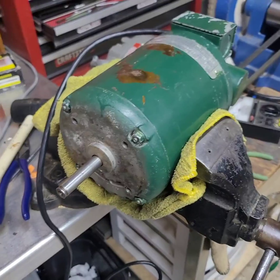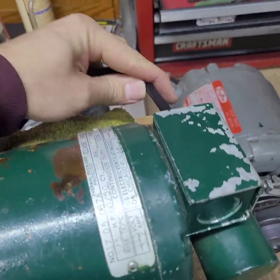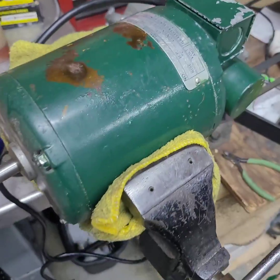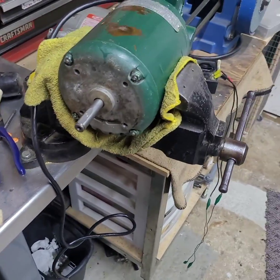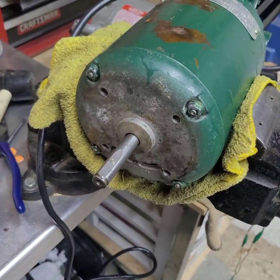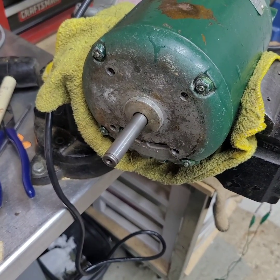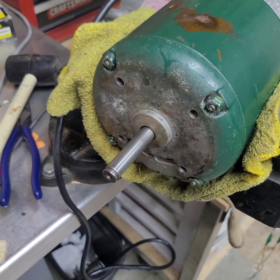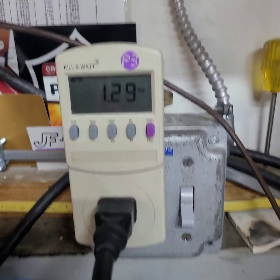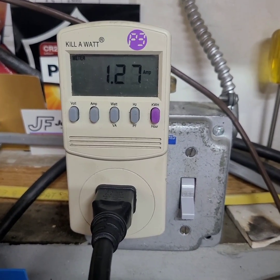I have the motor all back together with a new line cord wired on, and the terminal box is buttoned up tight. I must have had some luck on my side — because it works. Right now that's our current draw; it's rated for 3.2 amps under load, and this looks pretty good.